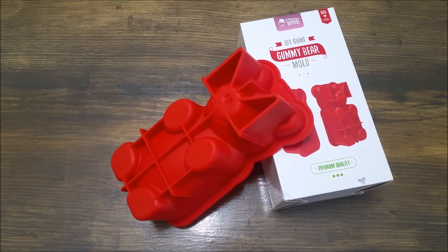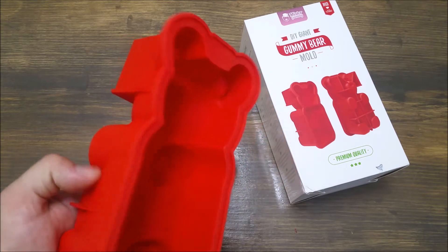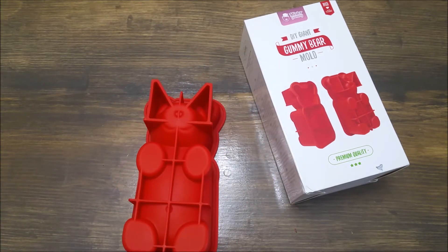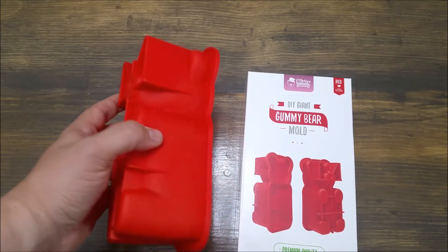Hi everybody. Thanks for checking out my review for this Mr. Gummy Giant Gummy Bear mold. I'm always looking for fun presents to give people, and I just happened to stumble across a giant gummy bear mold and decided I really wanted one. So I did some research and I specifically chose the Mr. Gummy for a few reasons.